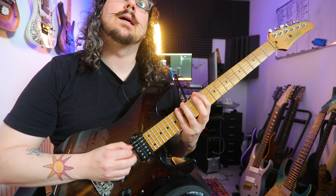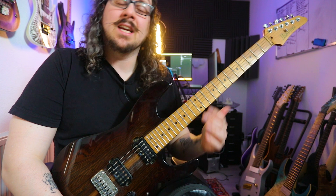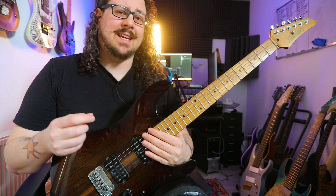Certain individual fingers on our left hand have a little bit more time to relax playing those three-note-per-string sequences. Now let's check out what Michael is doing with the right hand. The amount of notes that we have per string is, in this case, really really important.